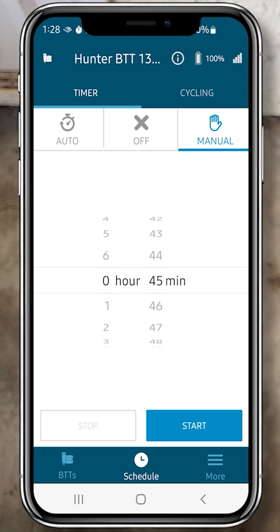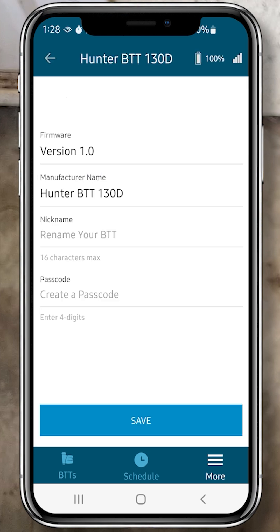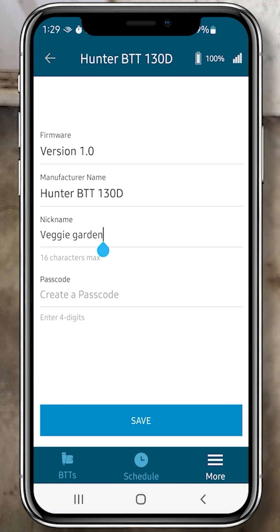Down at the bottom right of the footer you can click More to get to the settings. Click on the name of the controller you're operating and it will give you the option to nickname this controller in case you have more than one. I'm going to name this Veggie Garden. This is also the place you can set a passcode if you want. Then click Save.